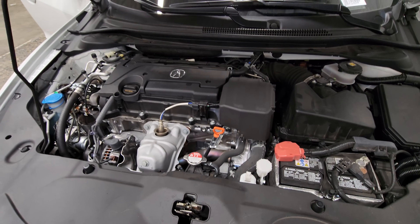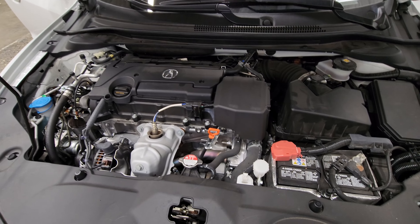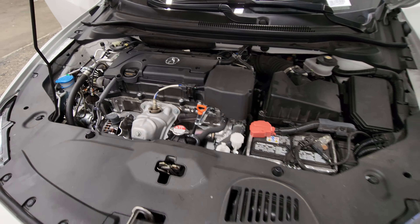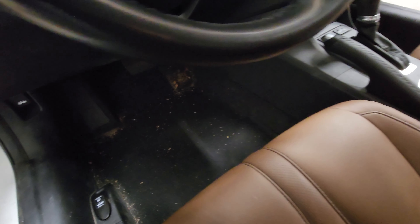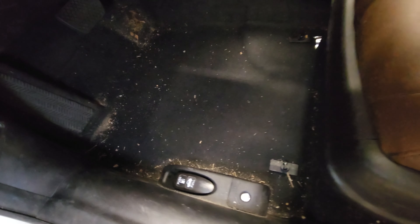This is a 2020 Acura ILX that I'm going to be working on. Taking a look, it's kind of average condition. It looks dirty — most people would think this looks dirty, but this is pretty average condition.